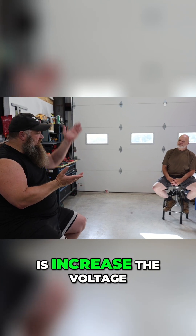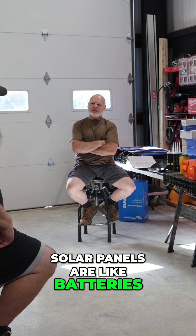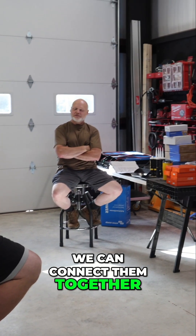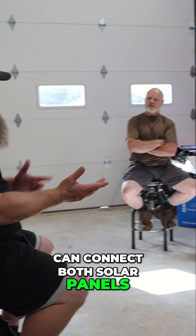What I want to do is increase the voltage as high as possible. Solar panels are like batteries. We can connect them together, and there are really three different ways that we can connect both solar panels and batteries.